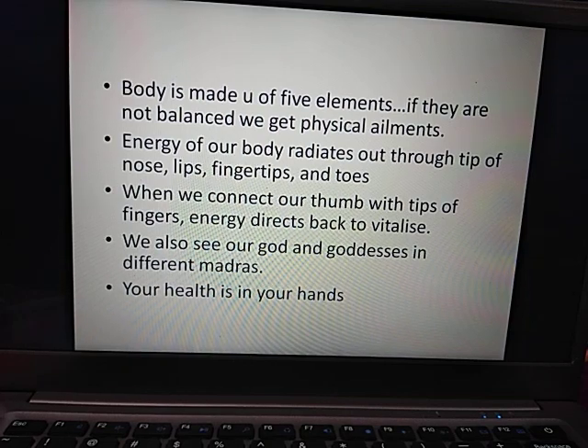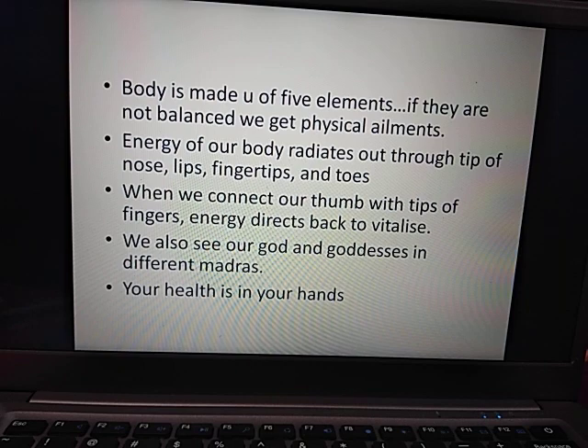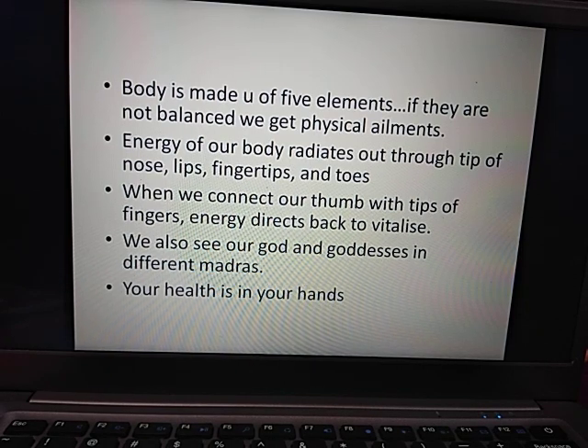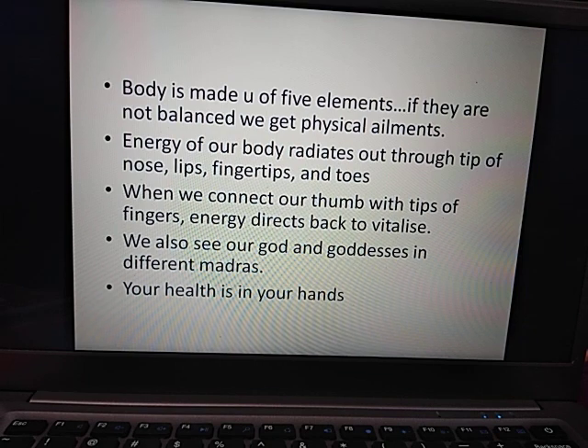You can see there are many God and Goddesses pictures in which they are sitting in mudras. This is why we say that your health is in your hands. If you are concerned, you can use your hands through pressure points or echo pressure points. If you press them through mudras, you can heal yourself.